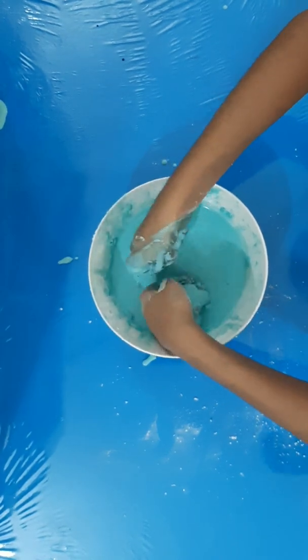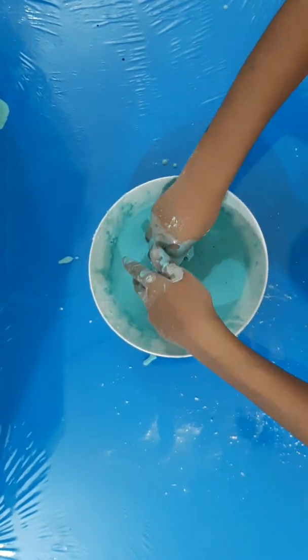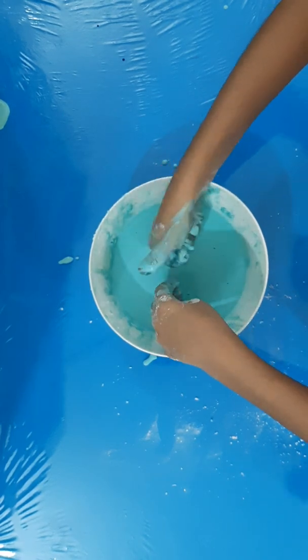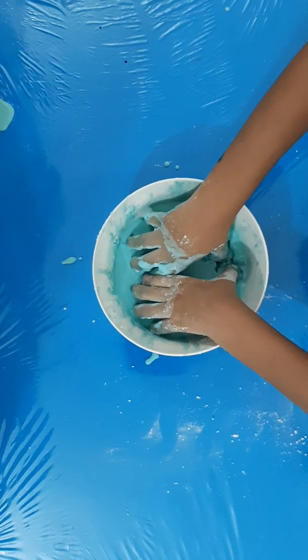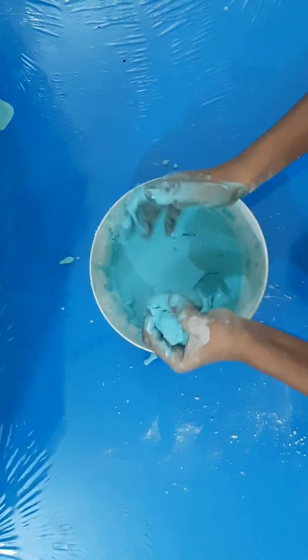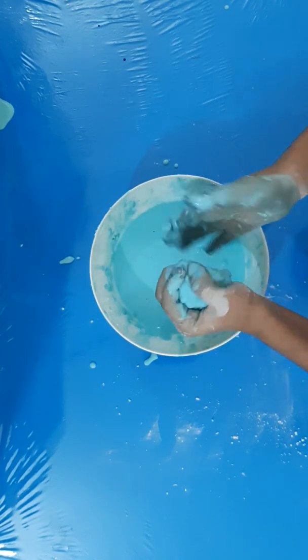When I punch it, it's solid — because as I told you earlier, it has multiple states of matter. It behaves as both solid and liquid. Now I'm going to make a ball one more time.